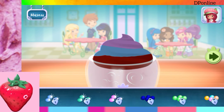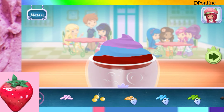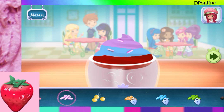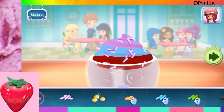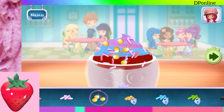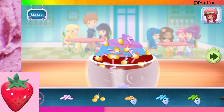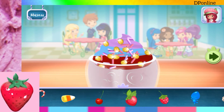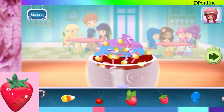Sprinkles are so pretty. Let's add some to our dessert. Use your finger to spread them around. Now we can add toppings and fruit. You can move them, change their size, and turn them however you'd like.